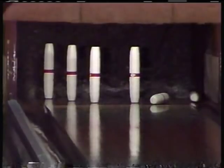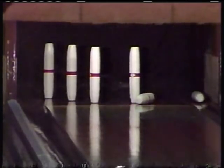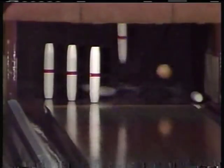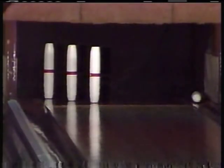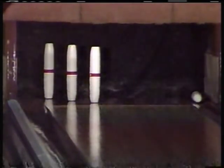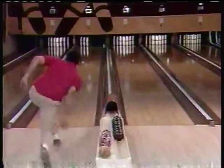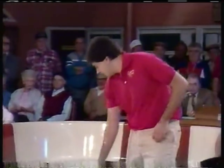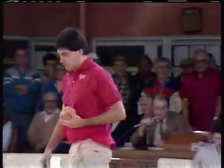Two full on the head pin for our challenger today, Ron Hansen. And now for a second, he still has 3-pin standing — the 2, the 4, and the 7. He got a little too full on the 2, left the 4-7.